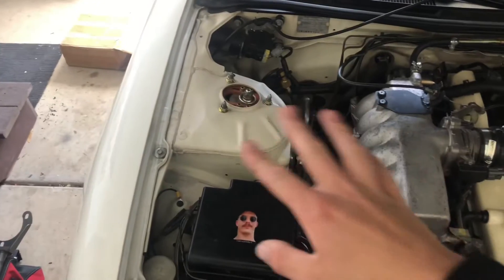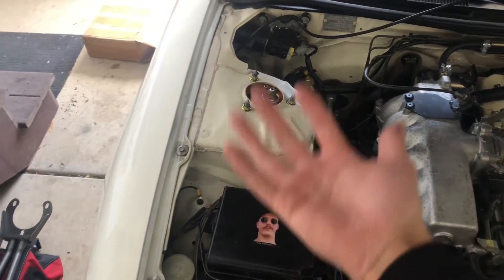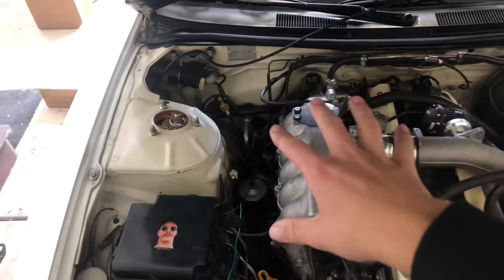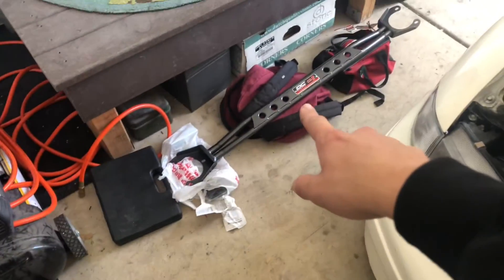Putting a strut bar on a car is really simple. If you have the car on the ground, you don't need to worry about taking those bolts off because the pressure from the car being on the ground isn't going to move anything. So you can take all the bolts off, set it on there, and bolt it back up. I'm hoping this Amazon strut tower bar fits - let's do a quick mock-up test and see.